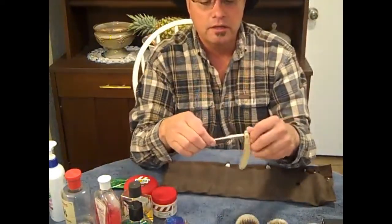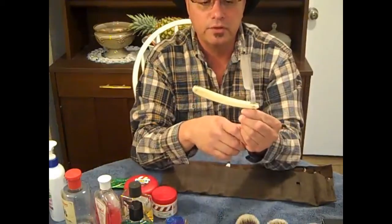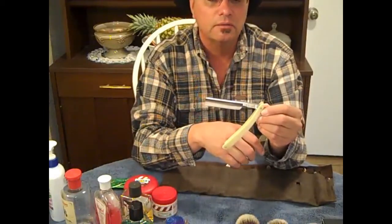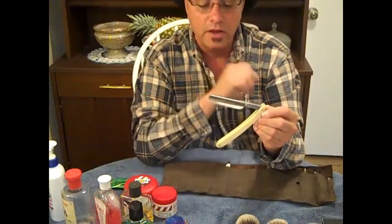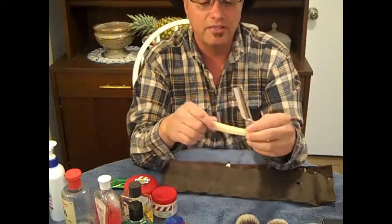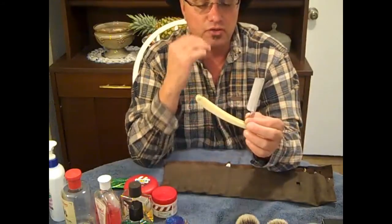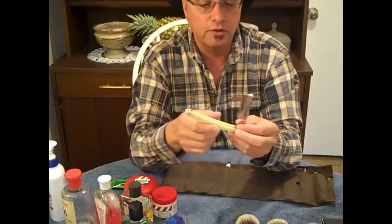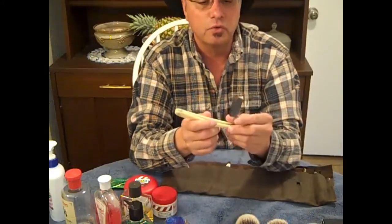This one right here is a 6/8 square point cape. Of all the razors I have, I think I prefer this one the most because it shaves so well, holds an edge so perfectly, and it's just a nice razor. It's got a square point.